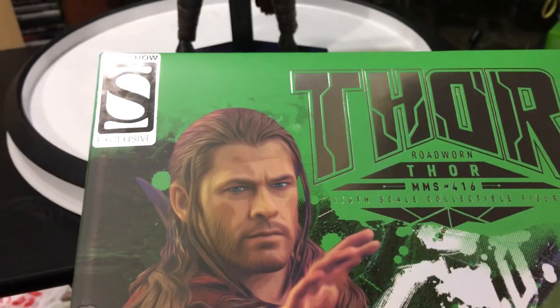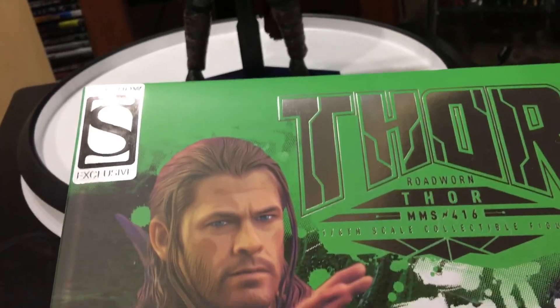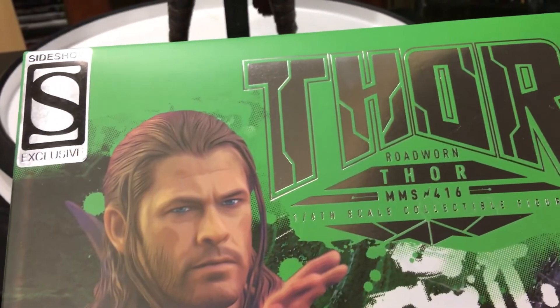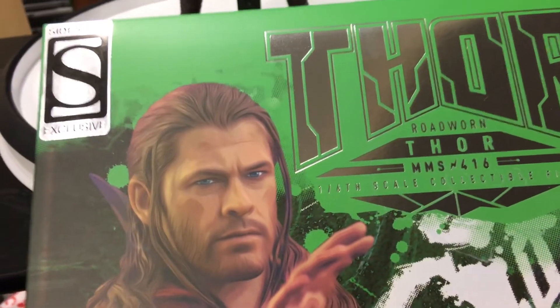Alright guys, Statue Hunter 75 here with a piece that I've had for quite some time and I haven't reviewed because I've just been lazy. But I finally got around to unboxing this and reviewing it, and let me say this is just epic. It's truly epic — it's amazing, it's such a good piece.